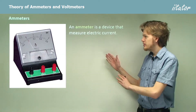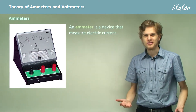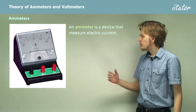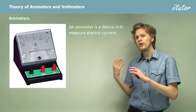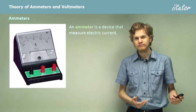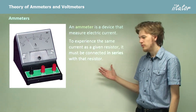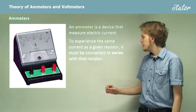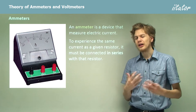A device like this is called an ammeter. It's often marked with an A for ammeter. This is a device that measures electric current — that is, the rate of charge flowing through something. If it's going to experience the same current as a given resistor, then it needs to be connected in series with that resistor. So connect it up like a link in a chain.